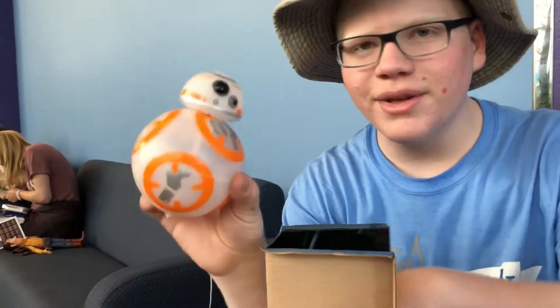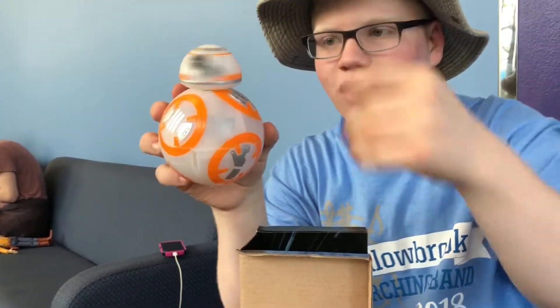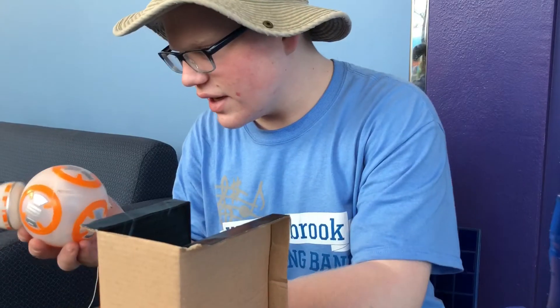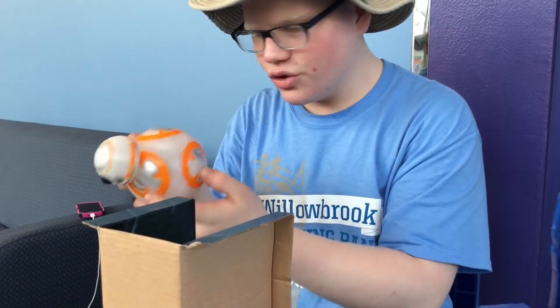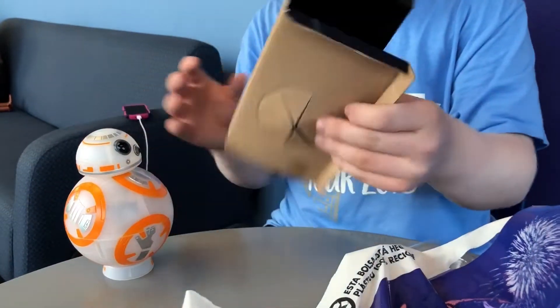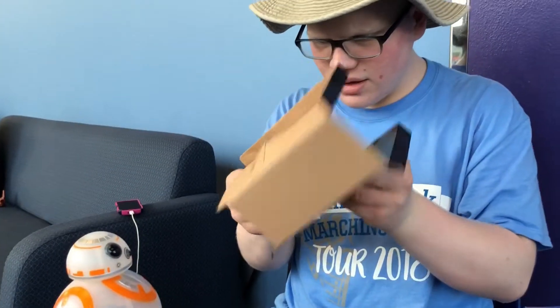So we got BB-8. It spins, okay, that's fine. I think we need a screwdriver to get inside of this to open it up where the batteries are — but that's that, it should be good.